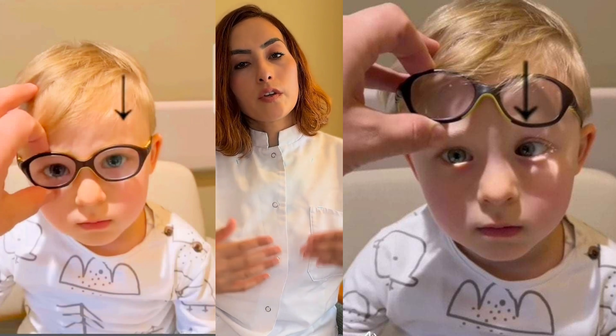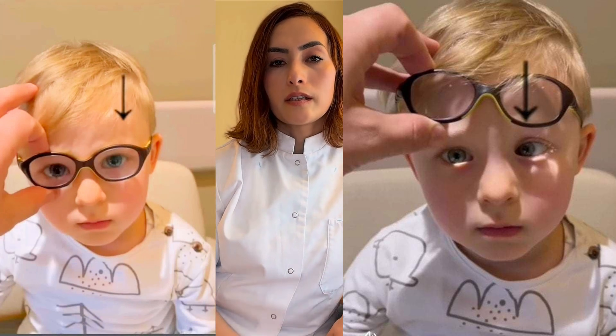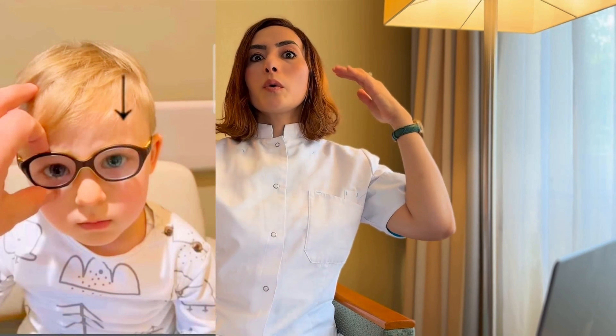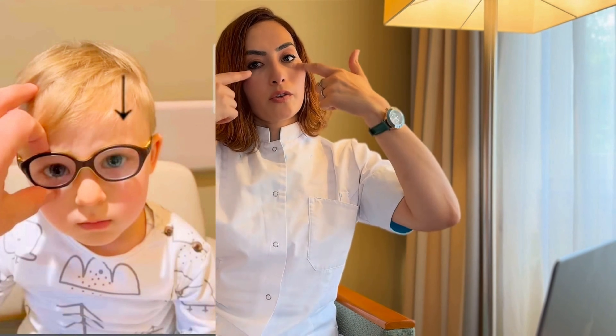So what do you do for that? Step 1: prescribe glasses with the correct strength. When you wear glasses, your eye lens muscles relax — this means you don't have to accommodate as hard — which relaxes your inner eye muscles and helps your eyes stand straighter. In fully accommodative esotropia, glasses can completely straighten your eyes, so by wearing the glasses, your eyes will stand perfectly straight.